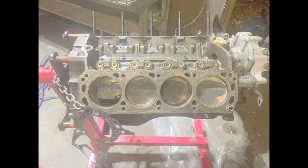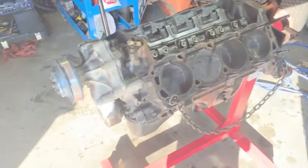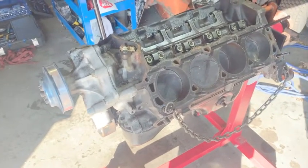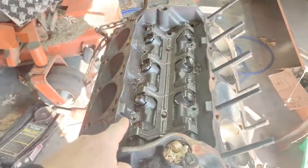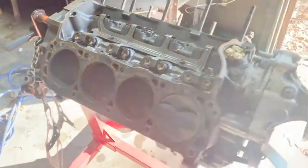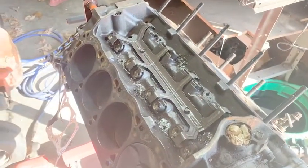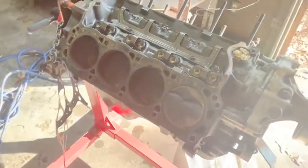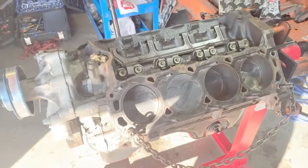This is the new one I bought to replace that non-roller one — this is the new plan. This one's going to be a 331 and it's a hydraulic roller block, which is what I wanted. The other block was non-roller so this one is already a lot better. It already has the pistons, steel crank, SFI harmonic balancer — everything I need. I'm going to take this apart, send it off to the machine shop, and start upgrading on this one because it's going to be a lot better.